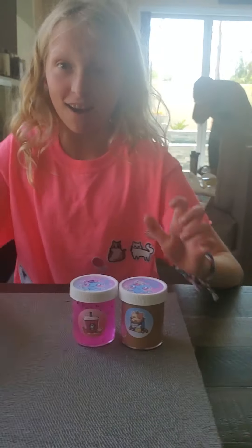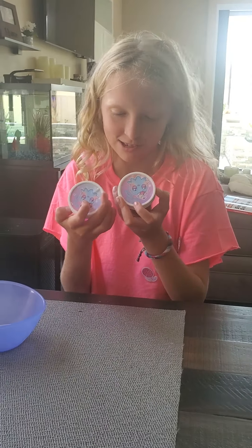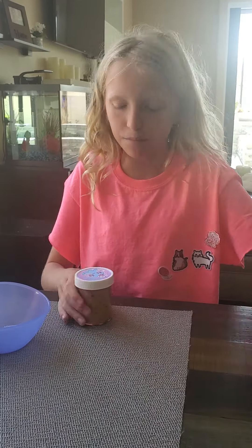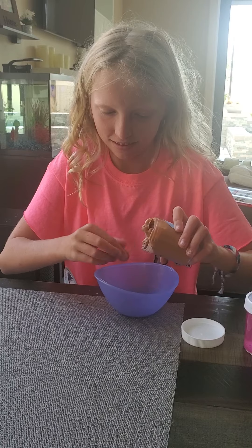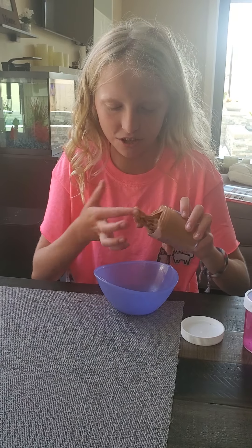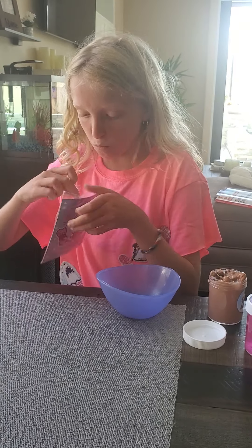Okay, so I got a bowl. I'm gonna open up this one first — this one's a jelly cube slime. I think it's fluffy. They're all scented; this one smells like chocolate. It says in the instructions if they're a little bit melted, because sometimes they get melted, just add some more borax.